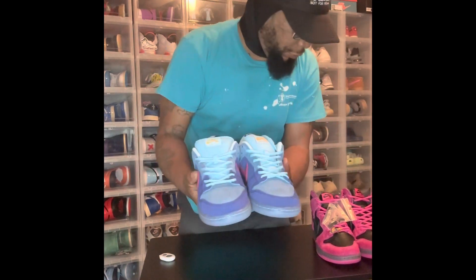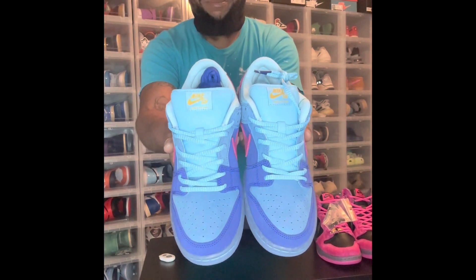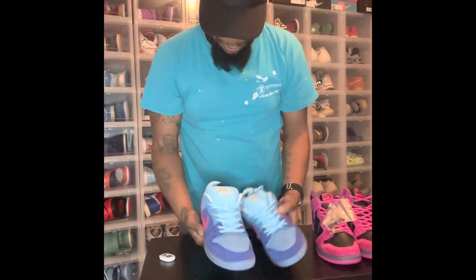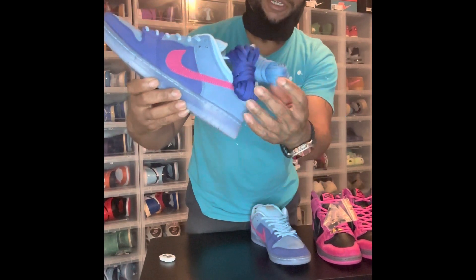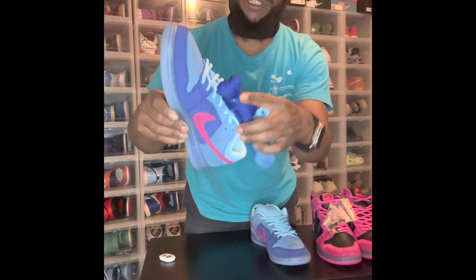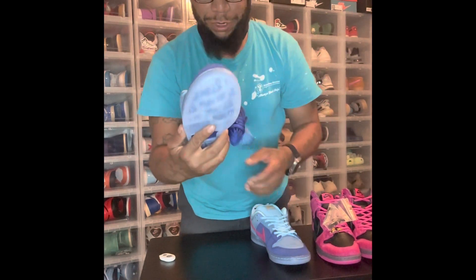For the first time with both of these shoes, the laces they come laced up with aren't as thick as the regular SB laces. However, the extra laces that do come with them are the standard size, and I will be going with the darker color laces when I lace them up.